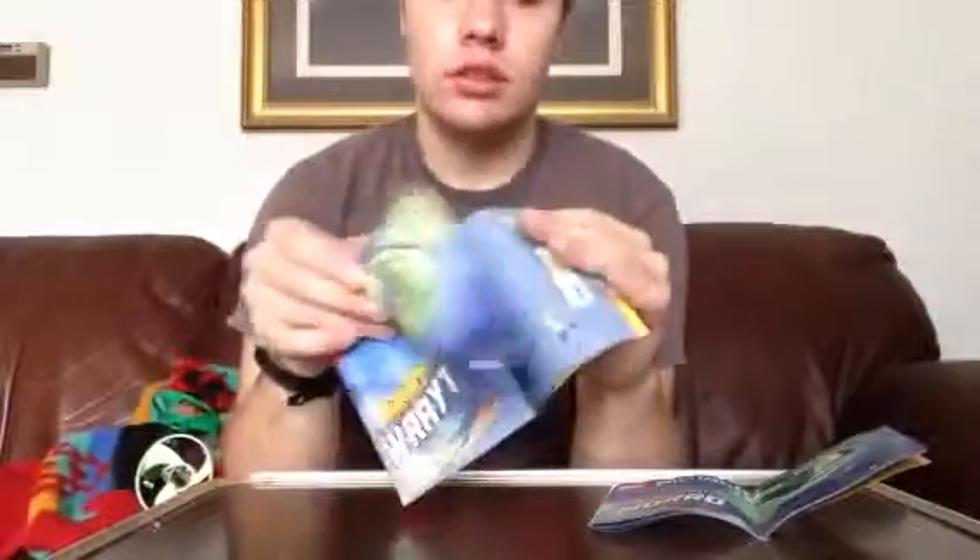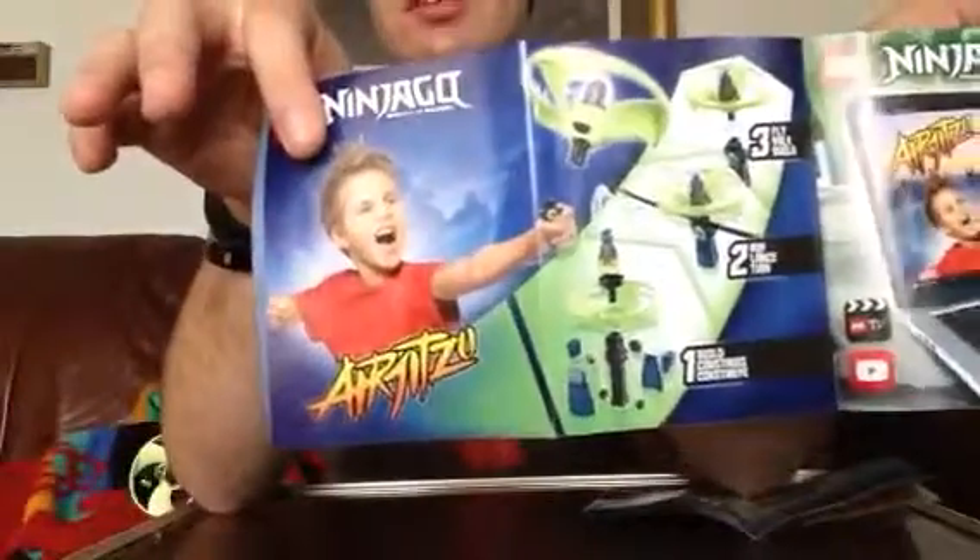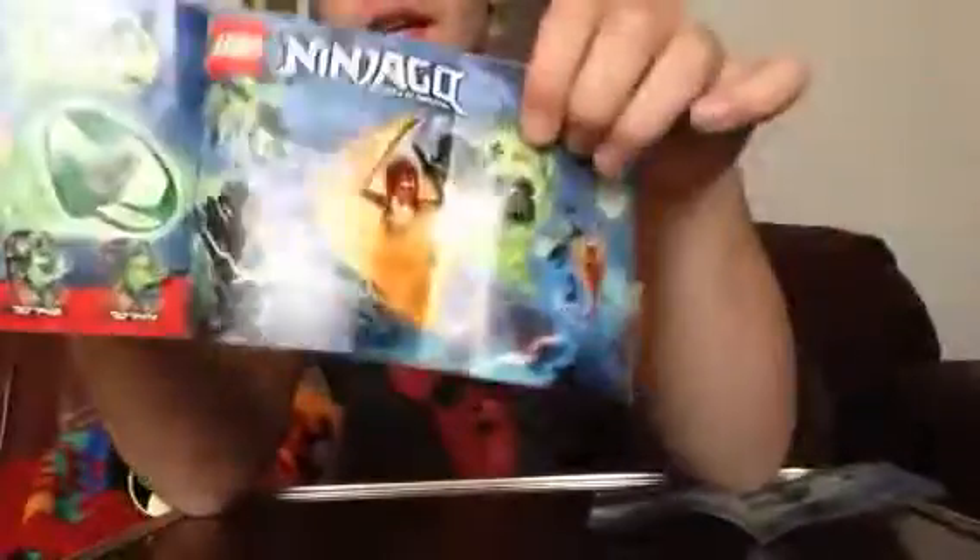On the booklets, the front of each has the same picture as on the front of the boxes but a little smaller. They show what you do with the pieces and they all have around 17 pages of building. You also see an ad for the website, an ad for all the flyers I previously reviewed, a professional section, an ad for all the big sets, the pieces included, and the online survey results.